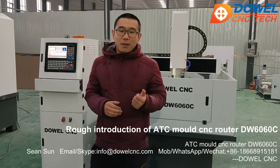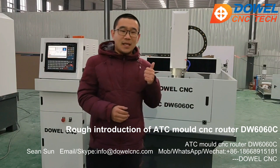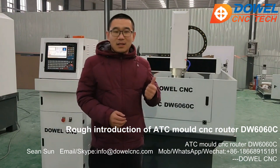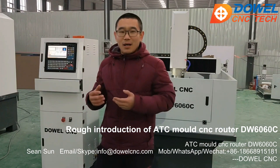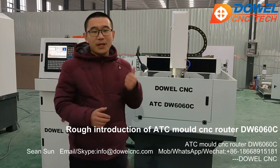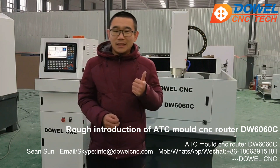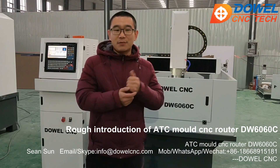So if you want a machine like this, just contact me. Today we are doing testing on carbon steel, aluminum, and brass by this machine. We do cutting and engraving — like embossment — on the steel, aluminum, and brass. Later I will show you the testing videos and the sample pictures of this machine.